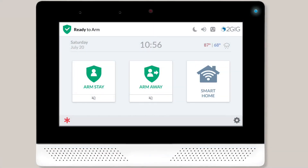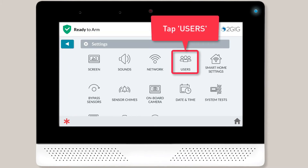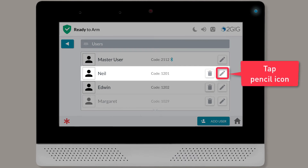To set up Bluetooth disarming, first tap the System Settings icon. You'll then need to enter your master user or installer code. Next, tap Users. You'll see a list of all of your users on screen; locate the desired user and then tap the pencil icon next to the user's information.